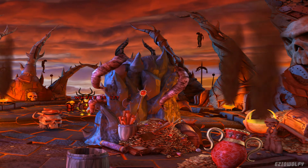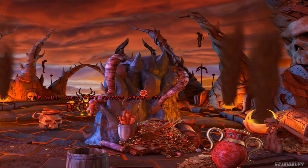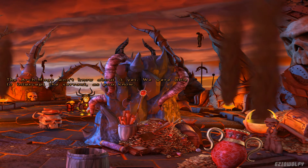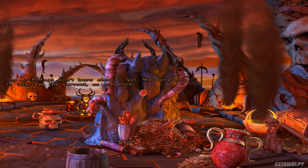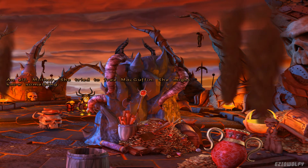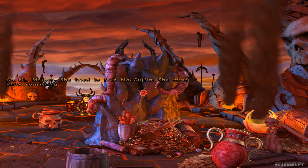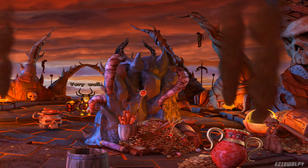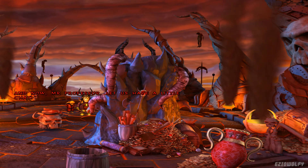Where is it? He still hasn't told us, Mother. He will. Who else knows about it? The Archmage won't know about it yet. We were able to intercept the Servant, as you know. But an elf, Mother — she tried to free MacGuffin. She might know something. She needs to be watched. Very well. And now, Mr. Professor — let us have a little chat.